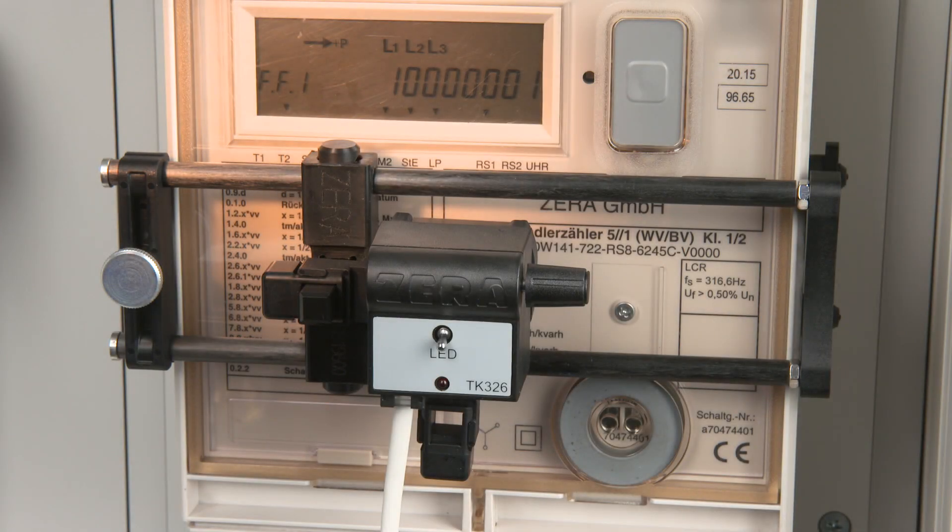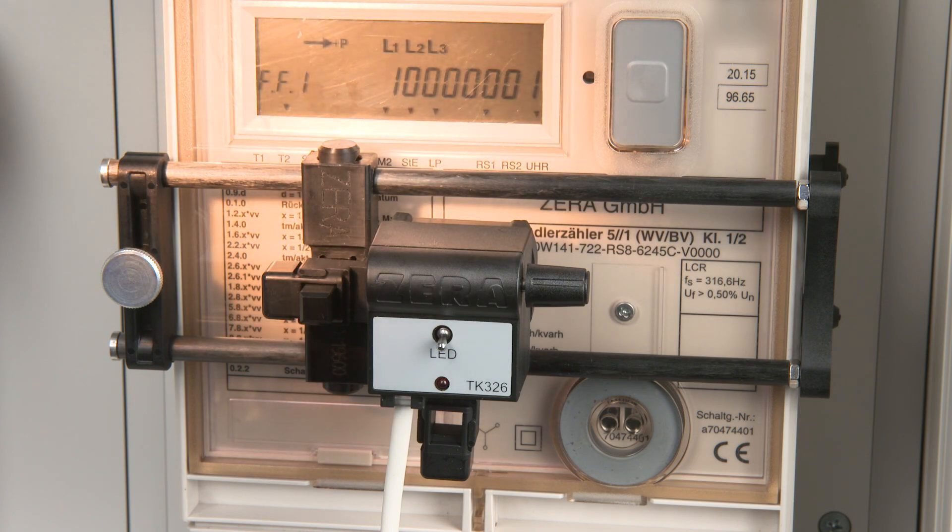Extraneous light like sunlight may have a negative influence in detecting the LED of the meter under test. Try to avoid any extraneous light for a proper pulse detection. Let's take a look at the sensitivity.